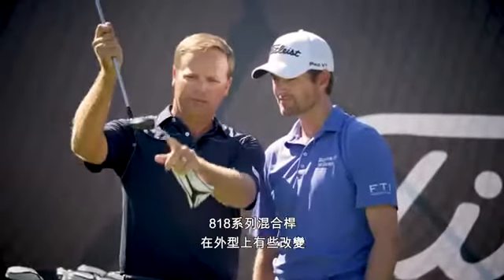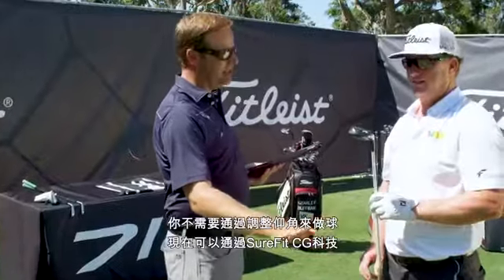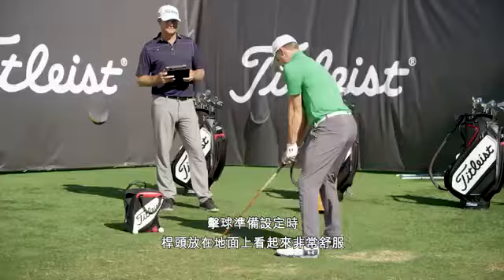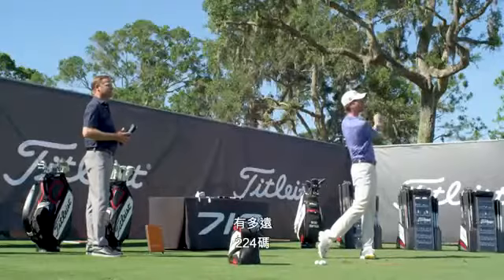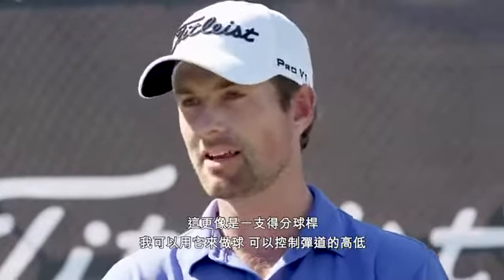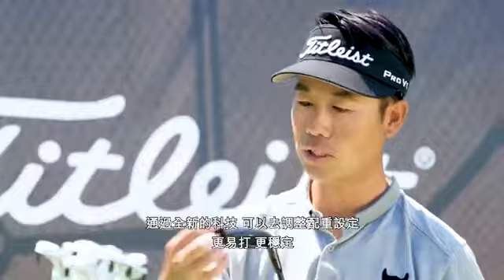818 hybrid — it's got a little bit of a different shape towards the toe, a little more square. You're not adjusting lie to create shape; you can do it now through the CG weighting. This sits so nicely on the ground. 224 — whoa yeah! This club is more of a scoring club. I'm able to shape it; I can hit it low, I can hit it high with the technology and being able to slide a weight in it.